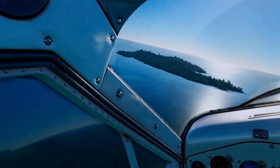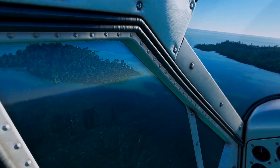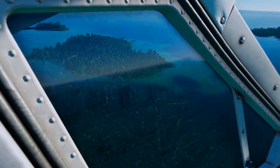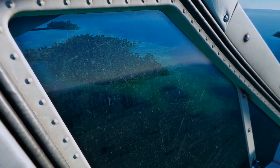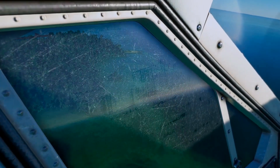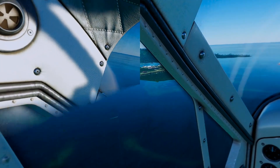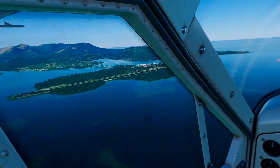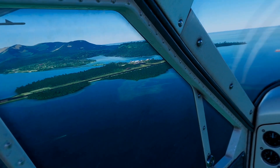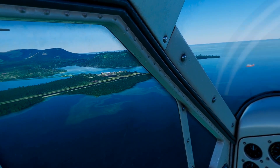I'm using the Quest 2 headset and Steam VR and Virtual Desktop — that is my flying rig. I know that in a lot of cases using the Air Link or the Quest Link cable gives much better performance in graphics, however my laptop does not work with it that well. I just don't have the right port on my computer, so for now I fly with Steam VR Virtual Desktop using my Quest 2 headset.